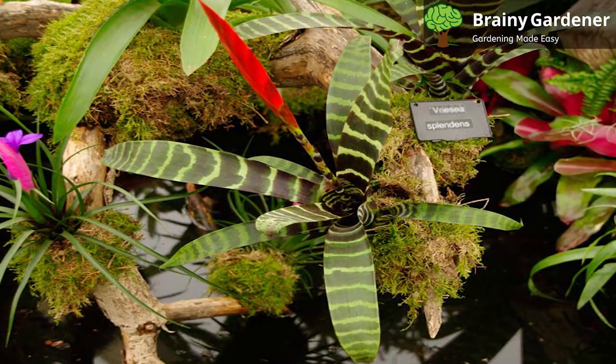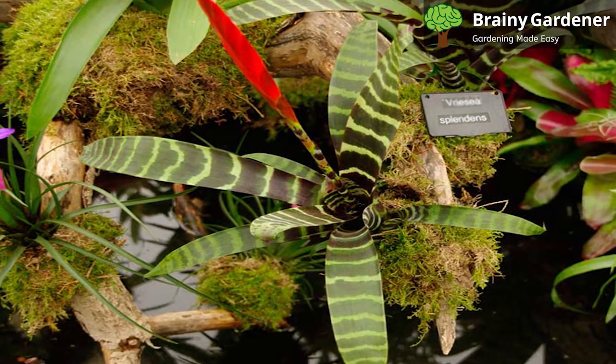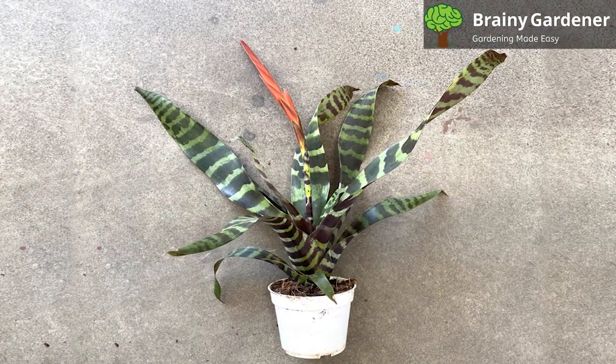It is a beautiful specimen and can flower every summer if adequately cared for. The plant produces rosettes that branch off from each other at varying intervals. These rosettes have bright yellow flowers surrounded by red bracts.